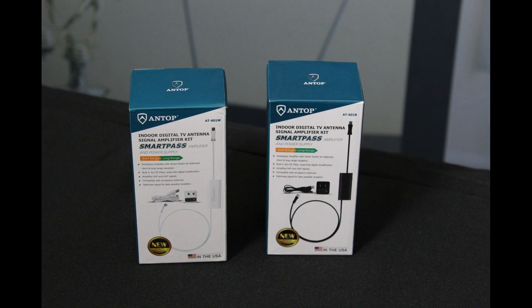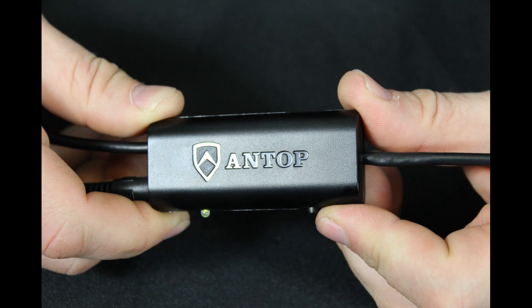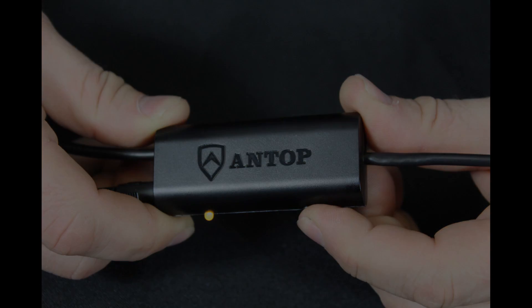The SmartPass amplifier comes in either white or black. It features a smart switch which balances the amplification between short and long range signals. The smart switch is recommended to be in the switched on or green position to boost weaker signals, and switched off or yellow to avoid amplification overload.